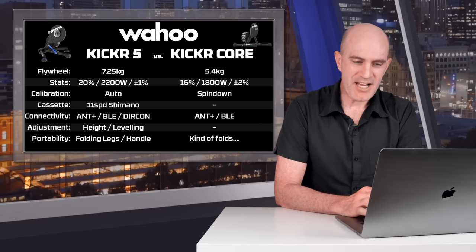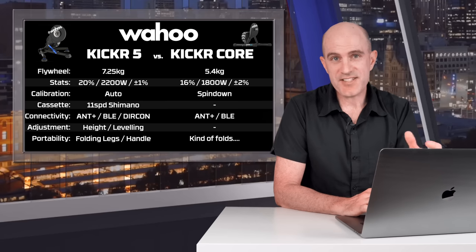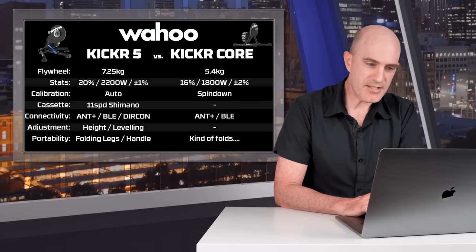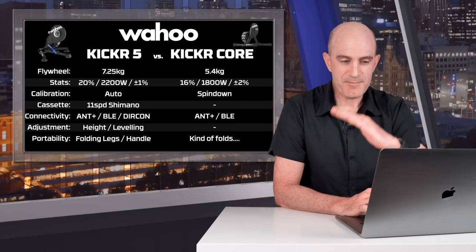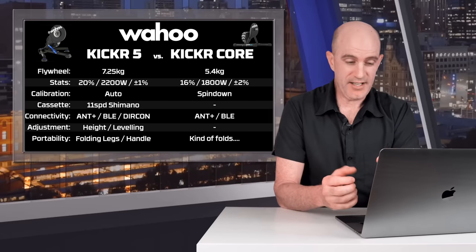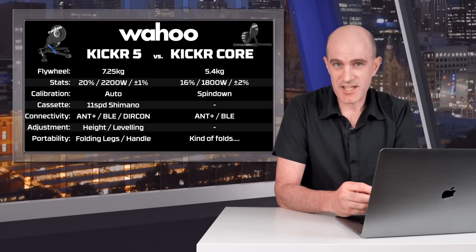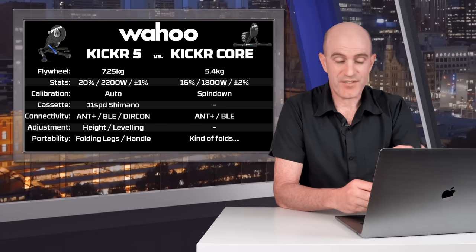The KICKR 5 with its gradient, max power, and power accuracy definitely packs a punch over the KICKR Core, which comes in at only 16% gradient, 1800 max watts, and plus or minus 2% power accuracy. The KICKR 5 has auto-calibration and doesn't rely on regular spin-downs like the KICKR Core. The KICKR 5 comes with a cassette in the box; the KICKR Core does not. Connectivity-wise, the KICKR 5 has the edge with the Direct Connect port. The KICKR 5 also has height adjustment, feet leveling, a handle, and folding legs. The KICKR Core has a folding frame but it's awkward to move around — even though it's a little lighter, it's still clumsy. And of course there's the pricing difference, with the KICKR 5 being a few hundred dollars more — you are paying a premium for the flagship product.